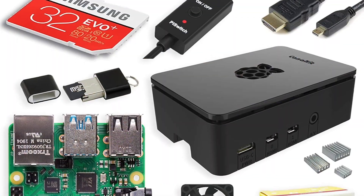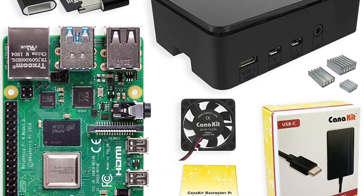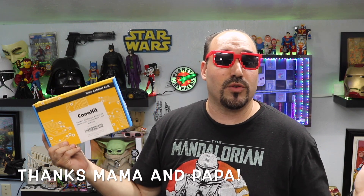Crazy Will here from Crazy Will's Tech Show. Today we're going to take a look at the Canna Kit — I hope I'm saying that right — Raspberry Pi 8 gigs of RAM Starter Kit. I did purchase this with my own money, so this is not a sponsored video. Although, I am lying — it was a birthday gift from my parents, so Mommy and Daddy still gotta get me something every once in a while.